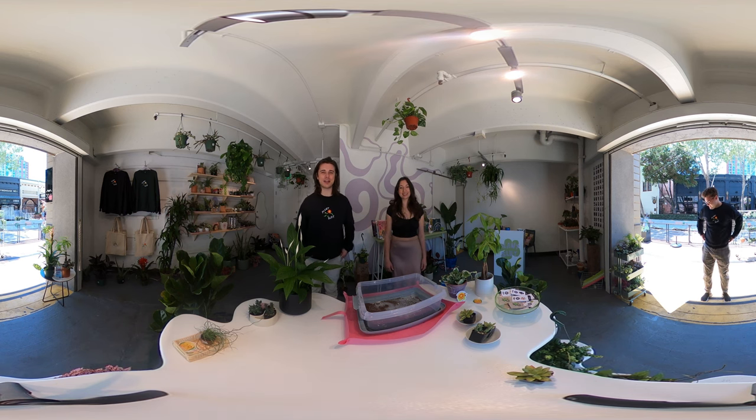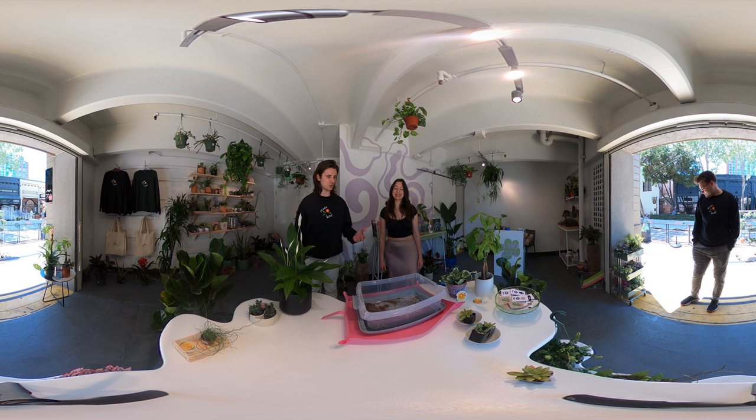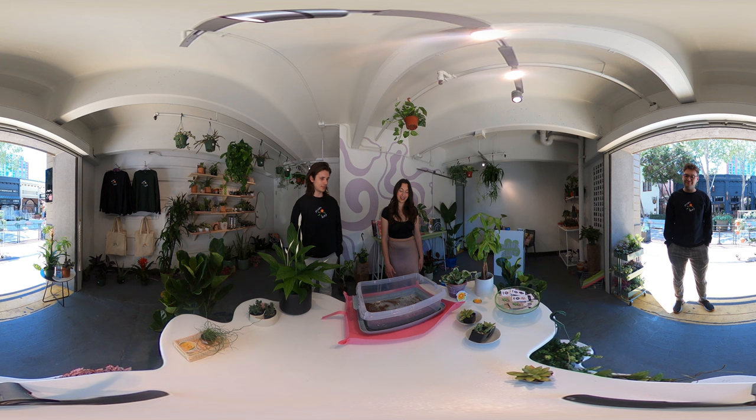What's up everyone, I'm at San Pedro Square in downtown San Jose at Plant Slot with Natalie, and today they're going to show me how to make some soil for plants, how to repot some plants, and how to groom them — just some basic plant care that's really good for all plant lovers to have in their back pocket.